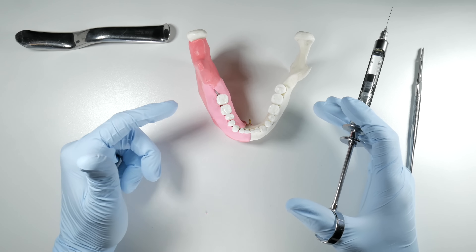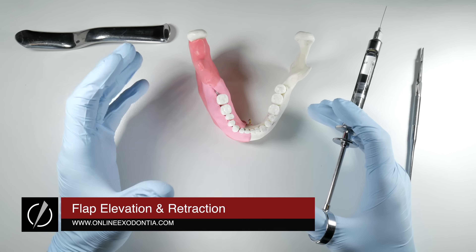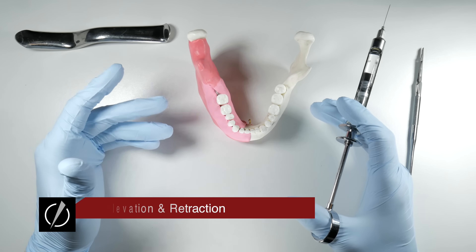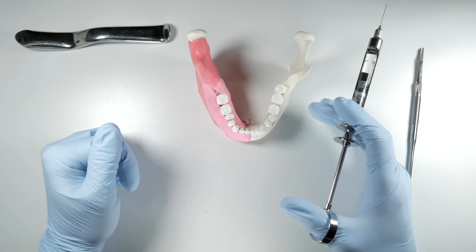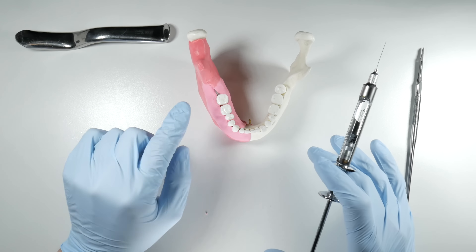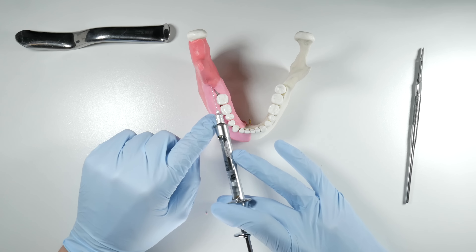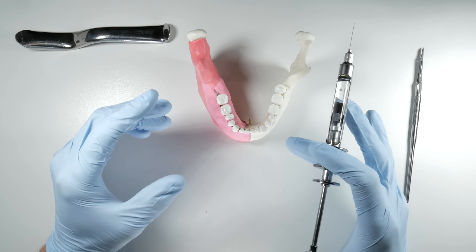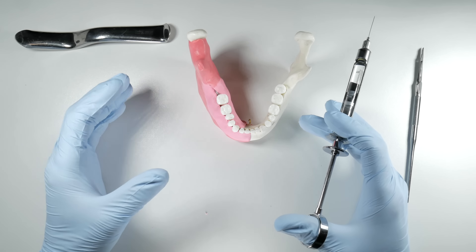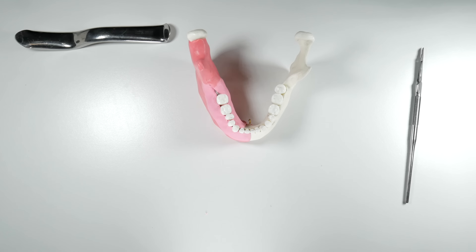Another challenging thing about lower third molar impactions is that you have to reflect the flap that you designed, and that can be a bit of a challenge when you're getting going. The envelope flap is sometimes a little bit more work to reflect or get open than a triangular flap, but it is typically my flap of choice. Prior to making your incision, you'll be doing your buccal block — I would suggest putting a fair bit of solution in there, at least 0.6ml and probably close to 0.8 or 0.9ml, which helps get some fluid under the tissues to assist with the reflection of your flap.